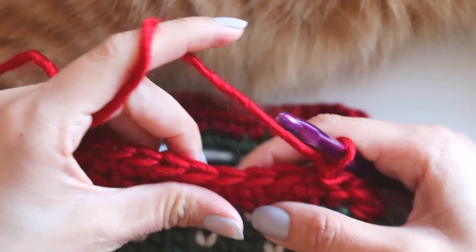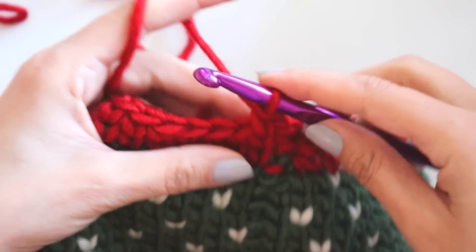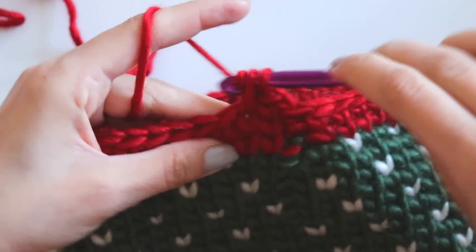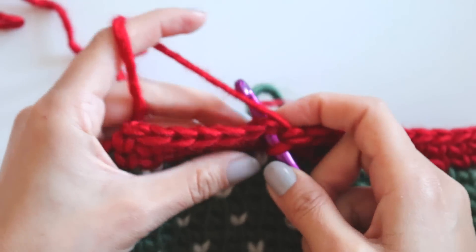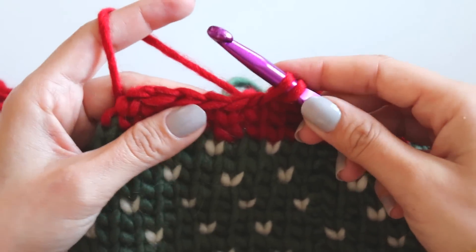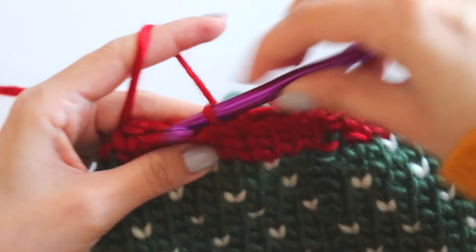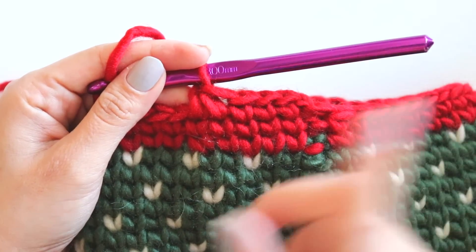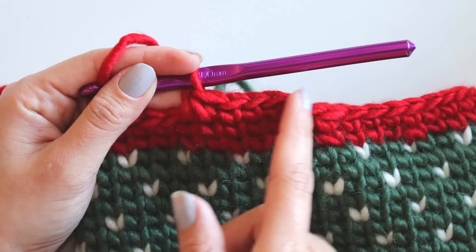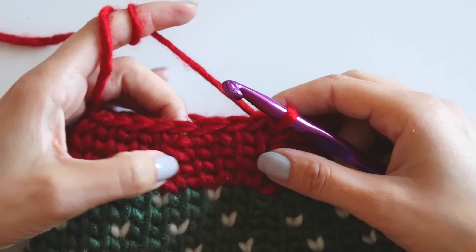Now I will make a decrease row again. Just make one, two, three, then make a decrease — that's the first loop and second loop, make a decrease. Keep doing like that and make one row of single crochets without decreases. I will see you at the next row — I completed these two rows.